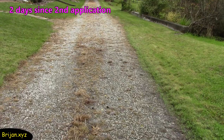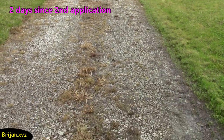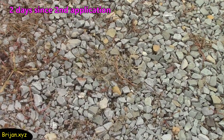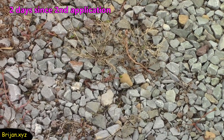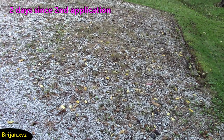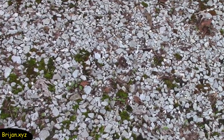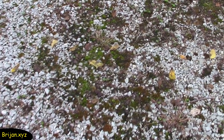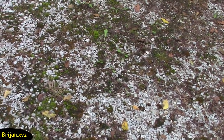Two days after the second application, it looks like the green weeds have died. The purslane's roots are still pink but have all but died. Most of the areas that still have some green appear to be lawn grass with a little fading of color beginning to show. There are a few moss areas that don't seem to be affected by the vinegar and salt. Someday in the future, we would like to see how Roundup affects this moss.